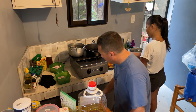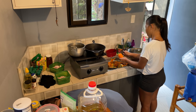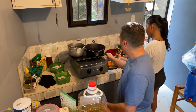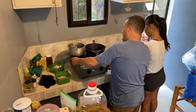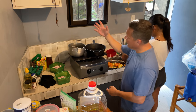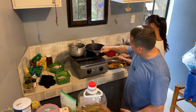Famous last words of every redneck is what? Y'all watch this. I think we're good. The question is, is enough heat going to transfer from this piece of iron to that piece of aluminum and into this piece of iron?